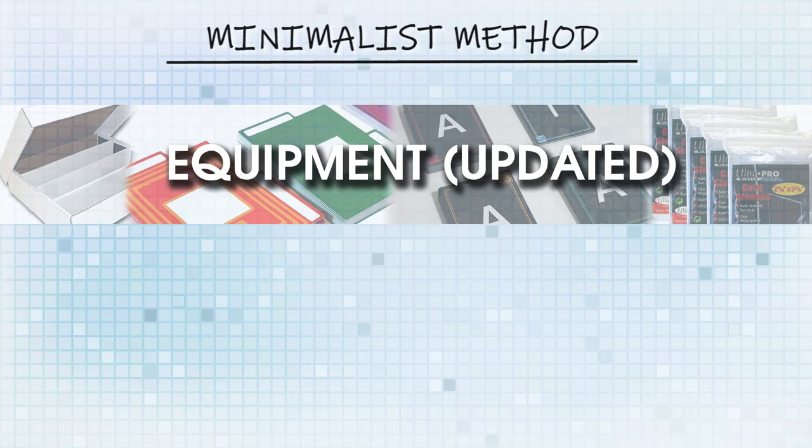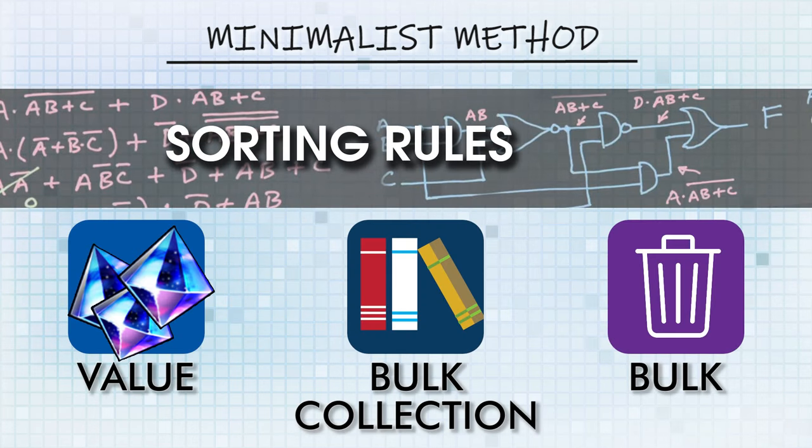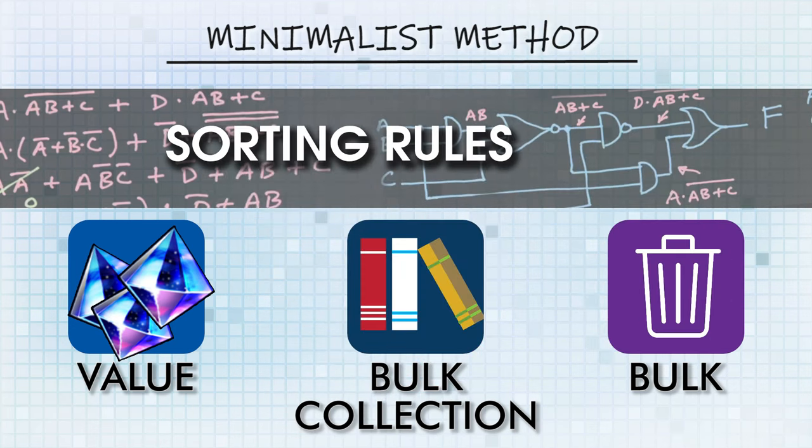For this video, we're going to start with the equipment, and I'm going to explain the different sorting methods for different kinds of cards: sorting for value, sorting for bulk, and sorting to dump your stuff at the store. Some of you already have your collection kind of sorted but want to cut out cheapskate Carl — you can apply this as well.